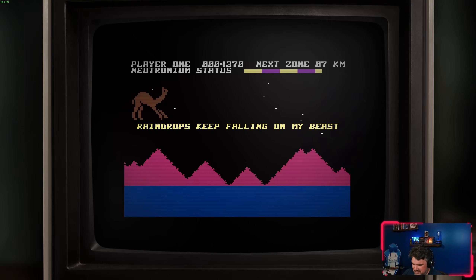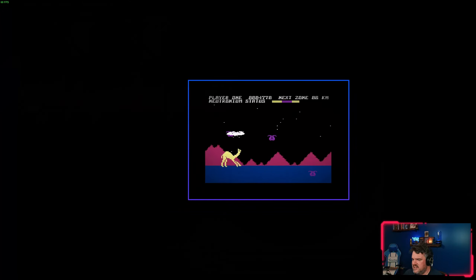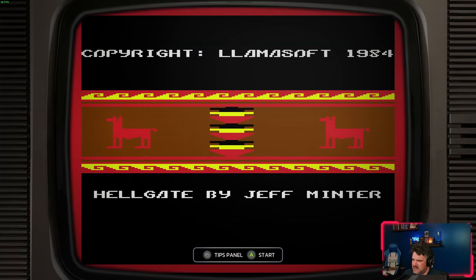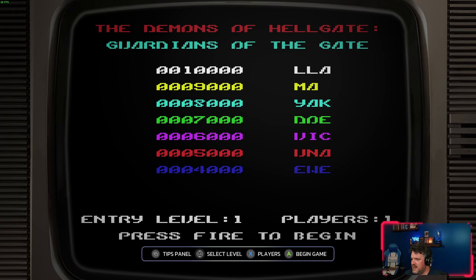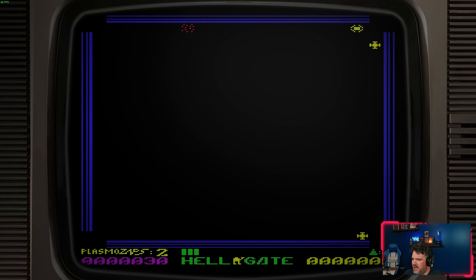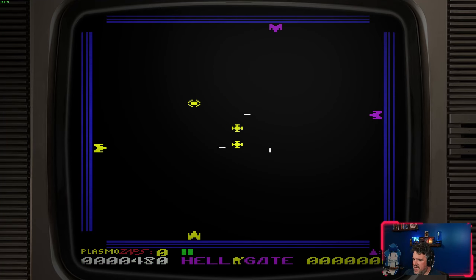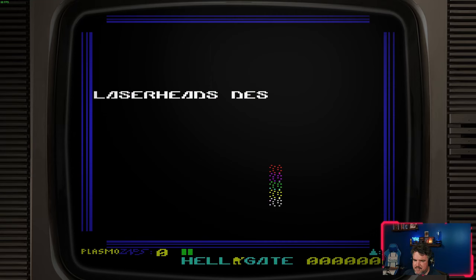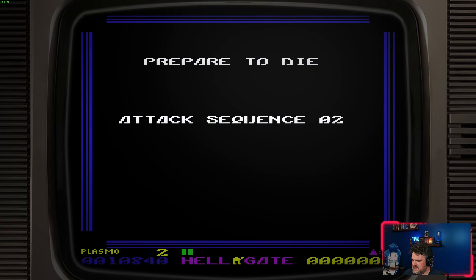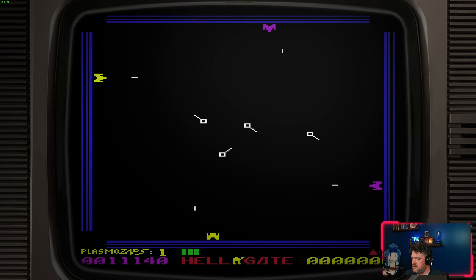He has his little farm out in the middle of nowhere in Wales. If you follow his Twitter, he constantly posts videos of him looking after his menagerie. He's not one of these developers who got huge, got lots of money, and let it go to his head. He's always lived a much more humble existence — just making weird games with niche appeal that were never going to sell a billion copies.